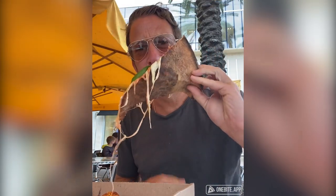One bite, everybody knows the rules. Good undercarriage. A lot of grease. Pizzeria Rustica. I am in Miami.